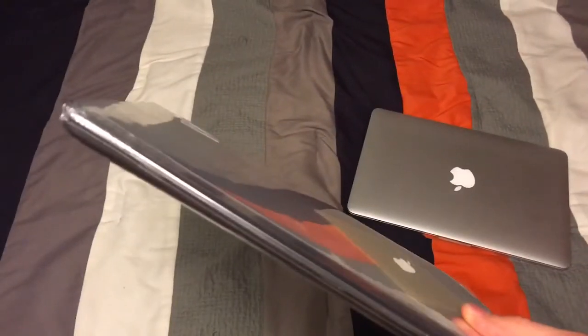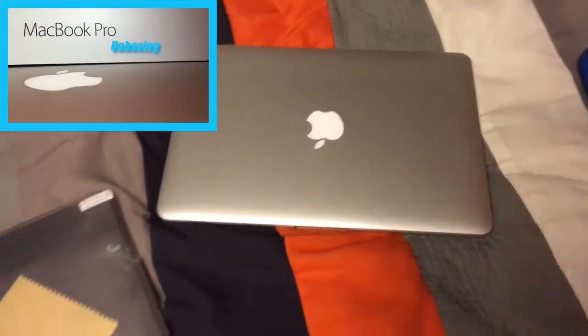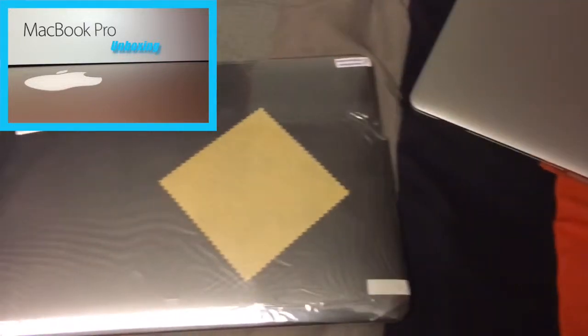It was on eBay for like $10. The pictures looked really good, so I'm a little bit disappointed right now. I guess that's what I get for ordering a case off of eBay though. If you have not watched my unboxing for the MacBook Pro, then you should go back and do that.